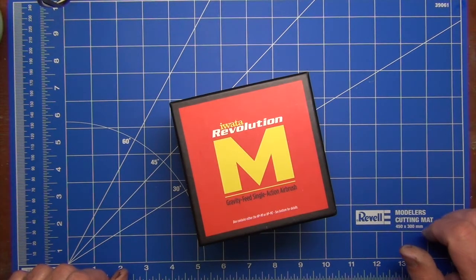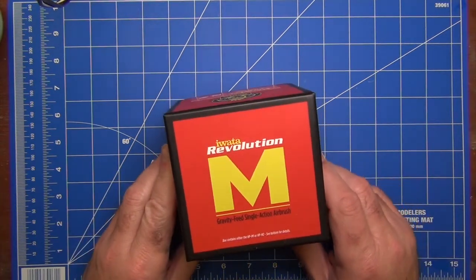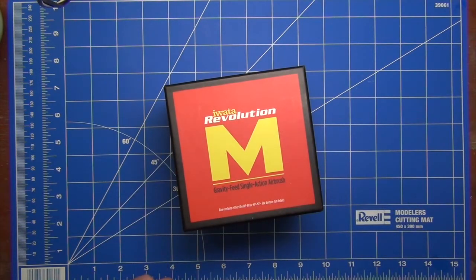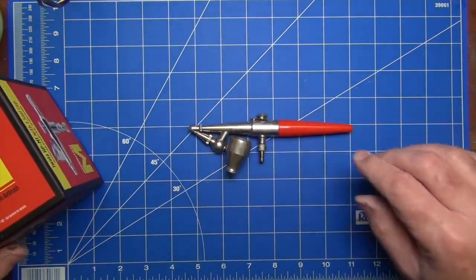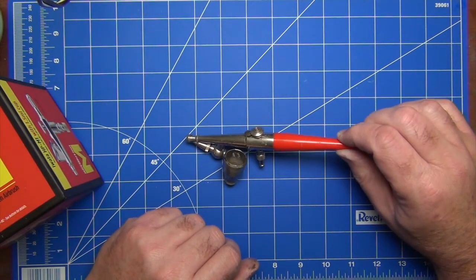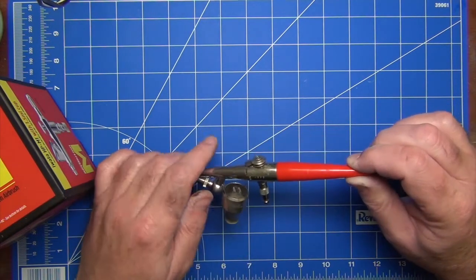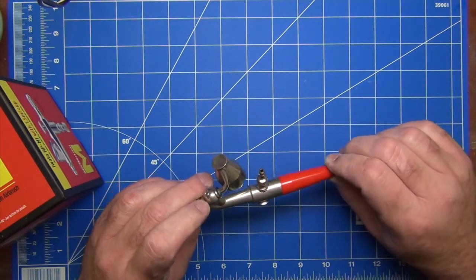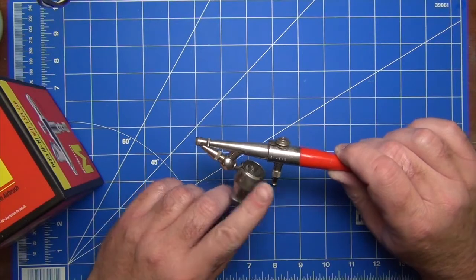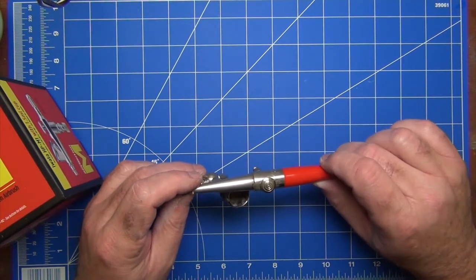I've been looking at some of the forums when researching airbrushes, and to hear some people write it, it's actually a crime against humanity to buy a single action airbrush for modeling. But I kind of beg to differ, and the reason why is because of this guy — my Pash H single action airbrush, which I've had for 30 plus years. It's been through the wars, a really rugged airbrush — the Sherman tank of airbrushes. It's a basic design that's been around for decades, sprays beautifully, and I still use it on almost every model.